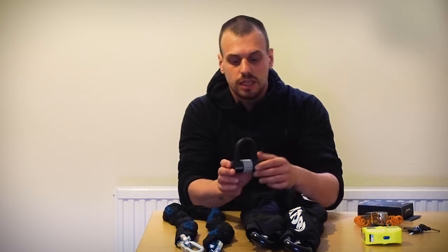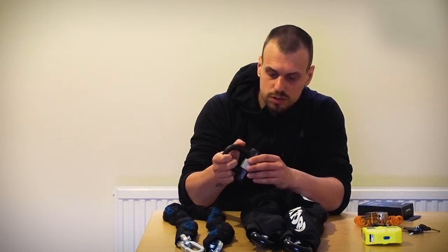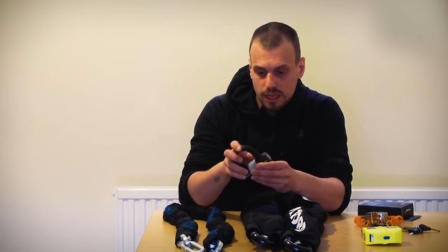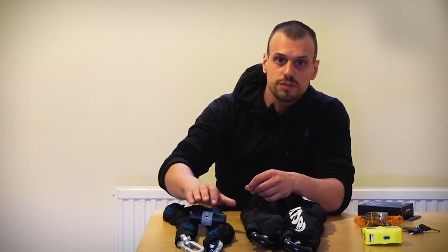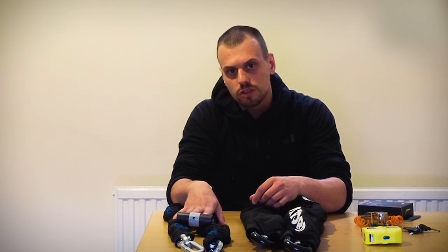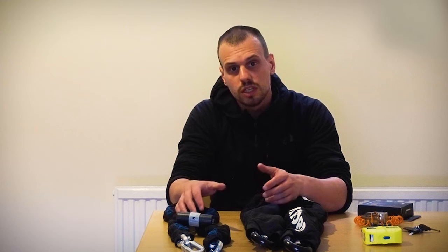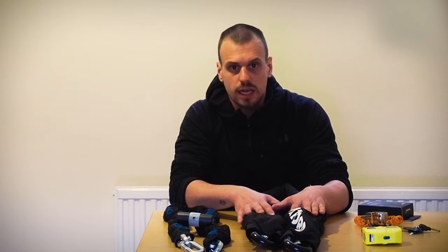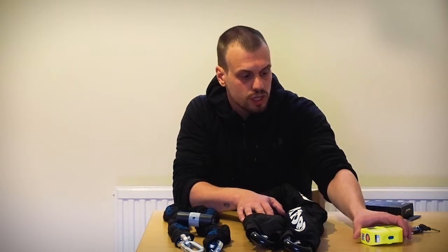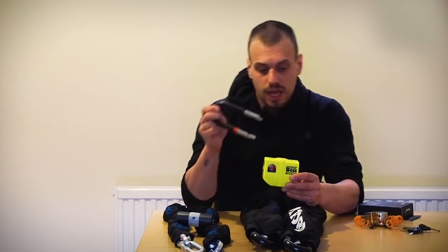Together with the chains, I also bought from the Oxford brand this small lock, which is classified as Sold Secure. I usually use it with the front tire — the small chain and the small lock on the front — just because the front tire is much easier to take off. On the back, which is much harder to remove, I use the bigger chain.